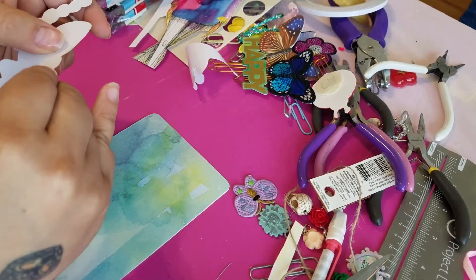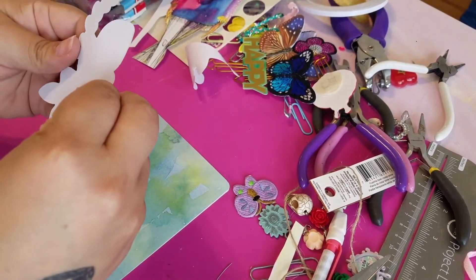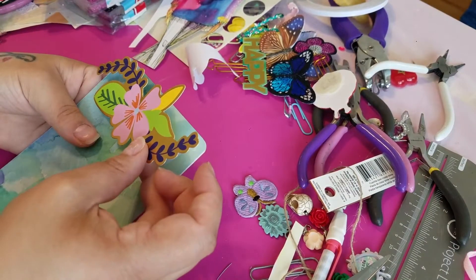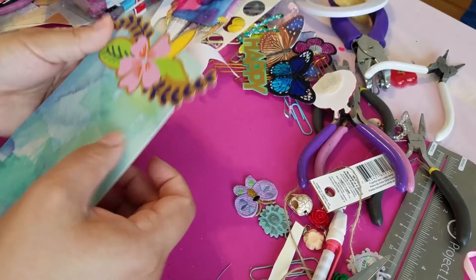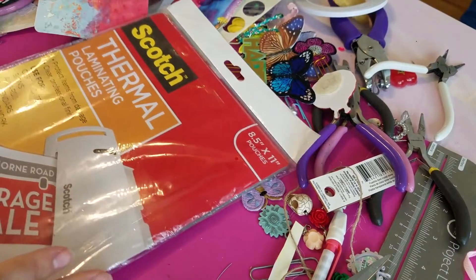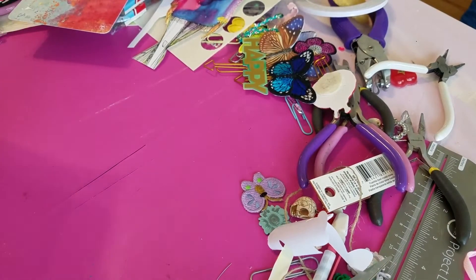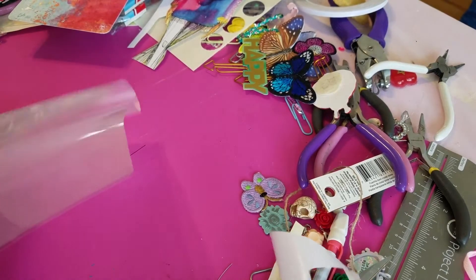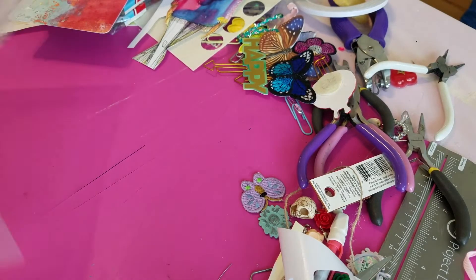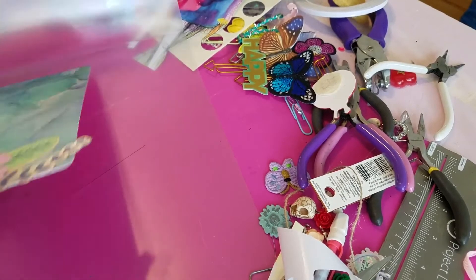I woke up super early today because I'm home alone, it's a rare occasion, and I really wanted to craft and make a video for you guys — just to get the series going and so I can finally do the final flip-through of this TN. I'm grabbing my usual Scotch thermal laminating sheets. You can find these at Walmart or Target; you can find off-brands and they work just as well. I never like to waste laminating sheets — if you have things you've been wanting to laminate, just include them in your sheet.